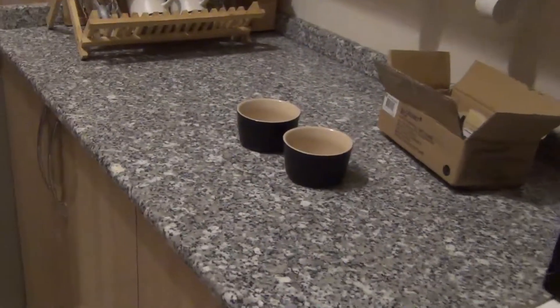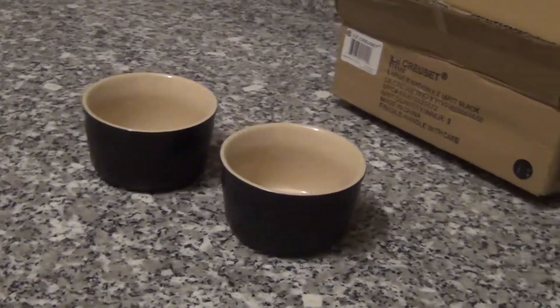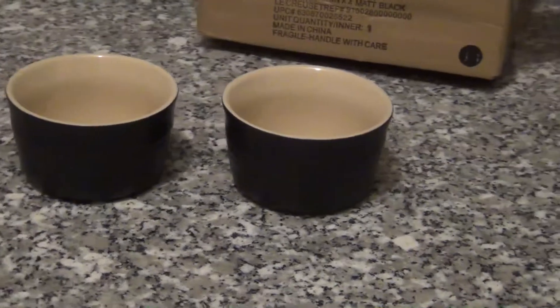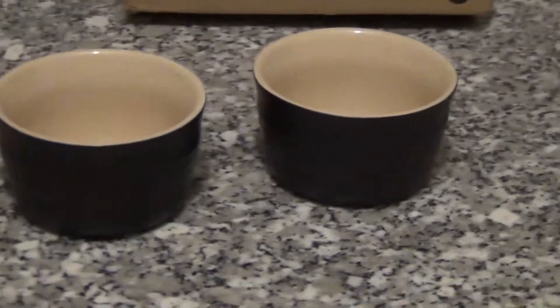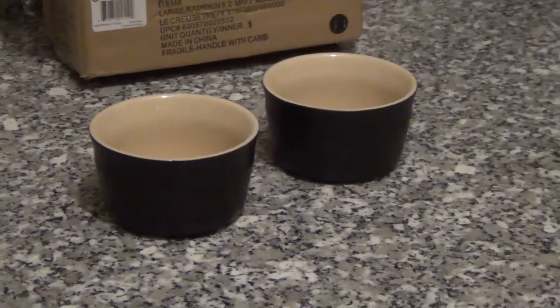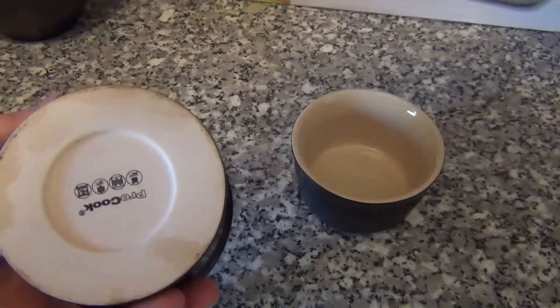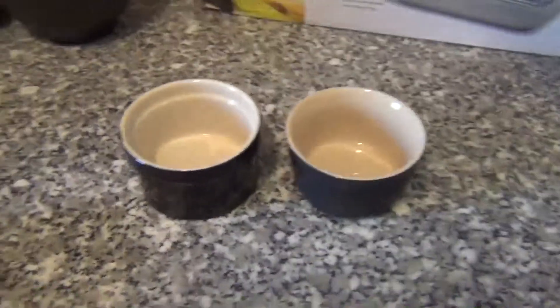If somebody comes into your kitchen and sees this, then you think your kitchen has something. You don't have to cook. This one is from Procook. You can see the difference in quality.